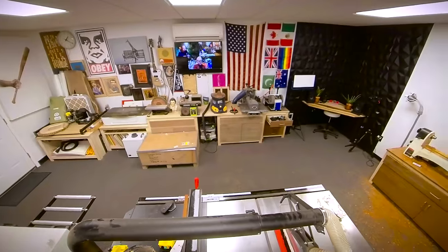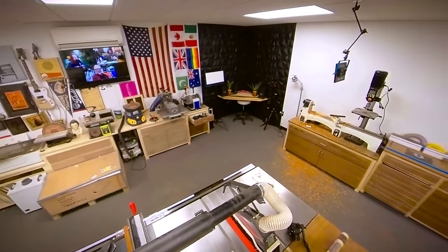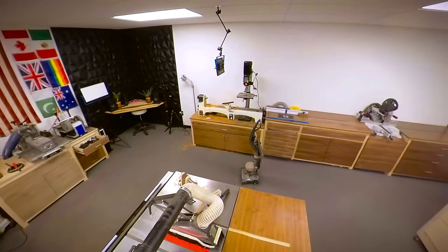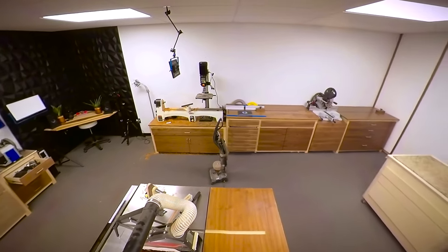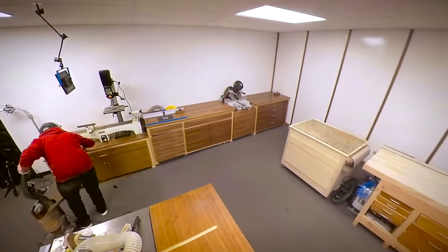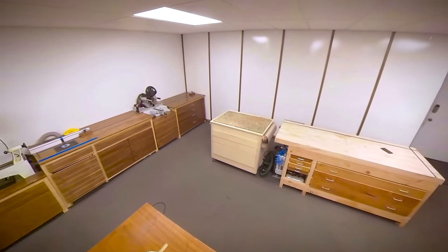Yes, I have a carpeted shop. Yes, I do have to use a vacuum. Yes, it takes a little bit longer than sweeping, but it is worth it because I get to sit on the floor. Having the carpet in here is just easier on my feet and on my back, and it reduces all the reverberation, so it's nice and quiet. It is my shop — I get to do whatever I want, and in your shop, you get to do whatever you want.